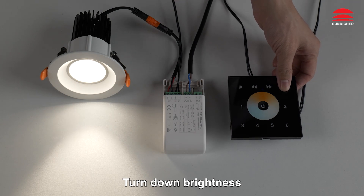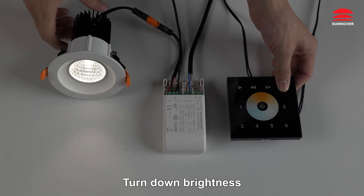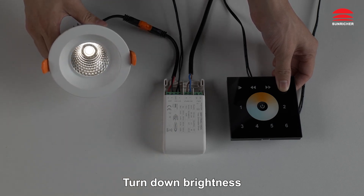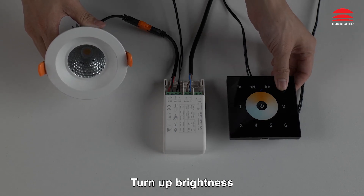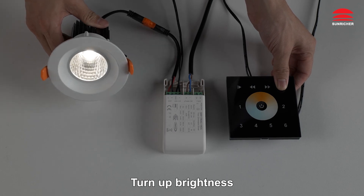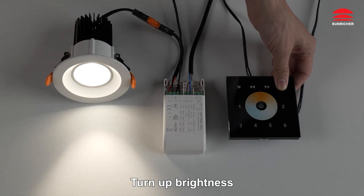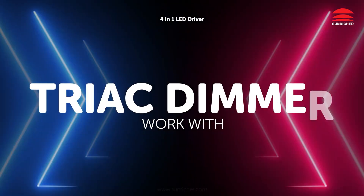Turn down brightness. Turn up brightness.